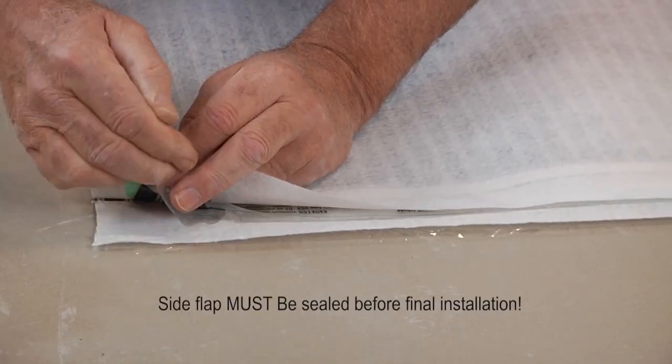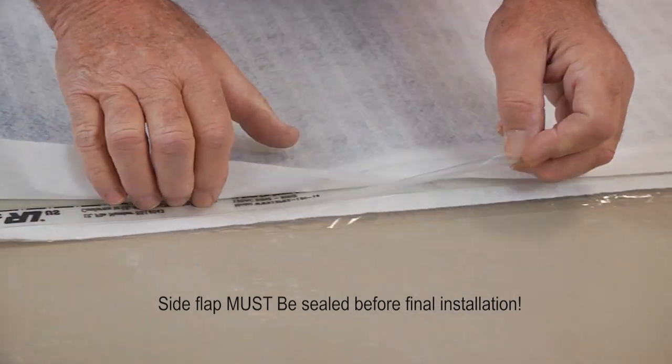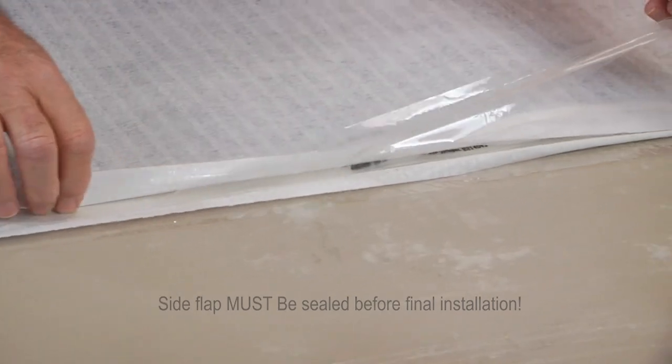If the mats do not need to be cut to length for fitting your space, then you must seal the edge flaps by peeling back the release liners and sealing.